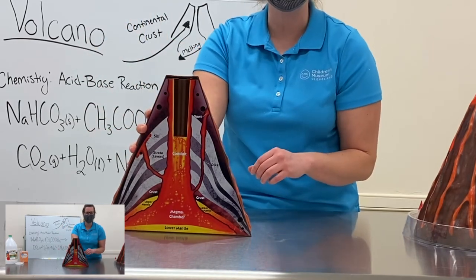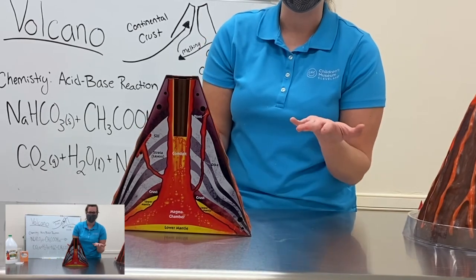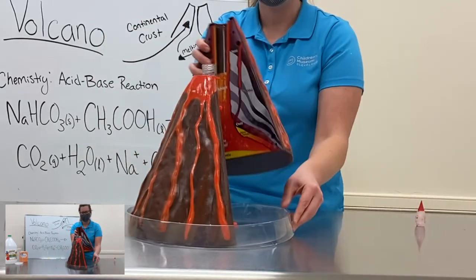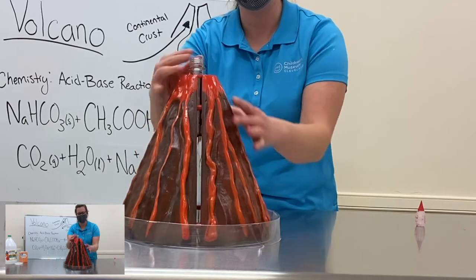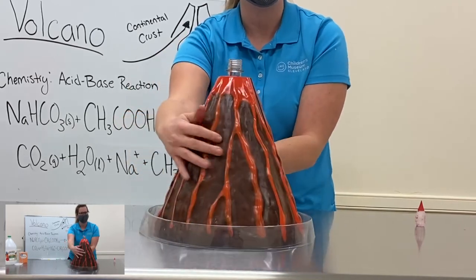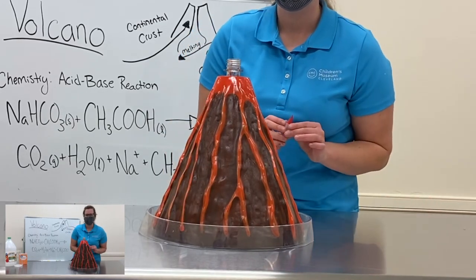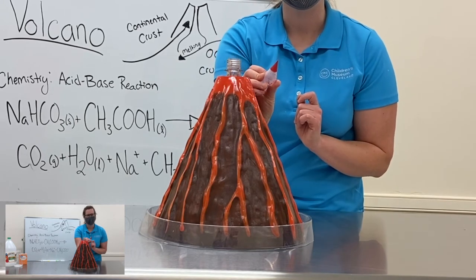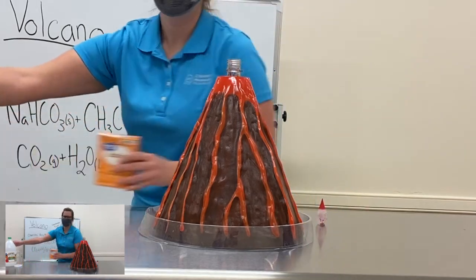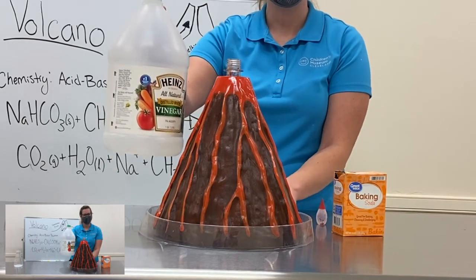So we're going to demonstrate that with our acid-base reaction. We can't have magma here at the museum, but we can do another acid-base reaction. I'm going to put my volcano back together so you just see the outside — the part made by continental crust. And then to make this reaction a little bit more fun, I'm going to add some red food coloring so it looks more like magma and lava when it comes out. I've got my base, baking soda, and my acid, vinegar.